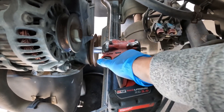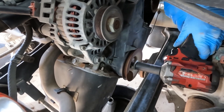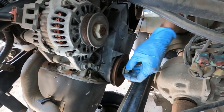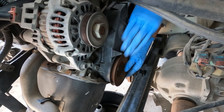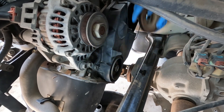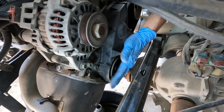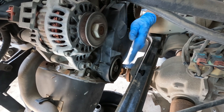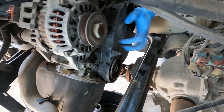Now I'm going to try to remove the crankshaft bolt. Now that we have the harmonic balancer off — or the crankshaft pulley rather — we can remove the remaining 10mm bolts that are holding the lower cover on.